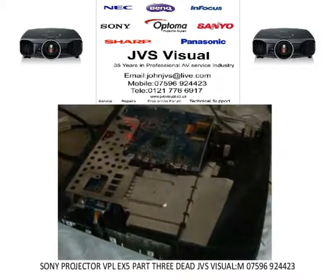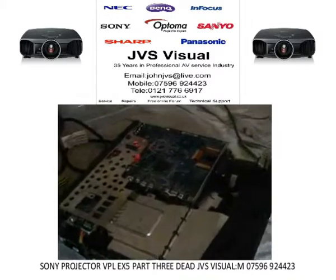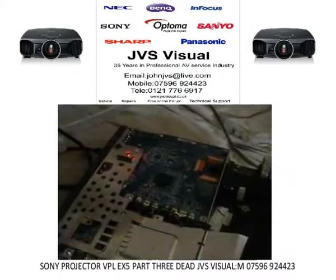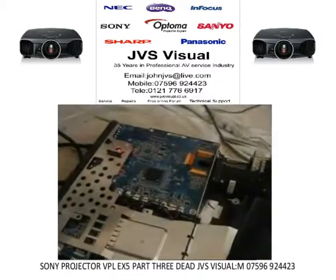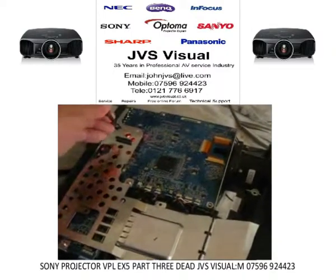Here we go — the Sony VPL-X5. As I showed you earlier, this one has had the replacement lamp ballast. I stripped it, replaced all the lamp ballast, and here we go.